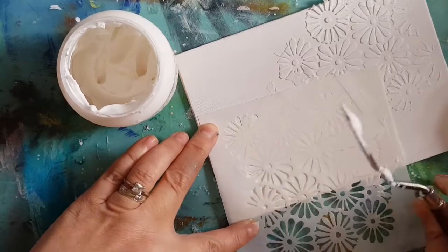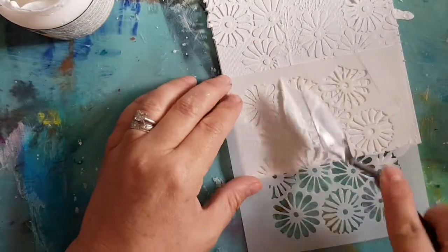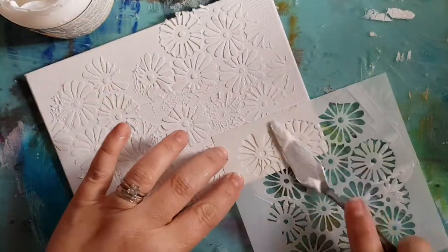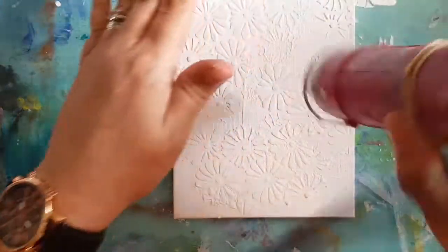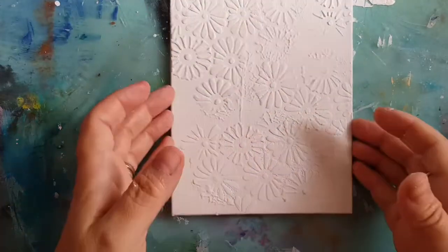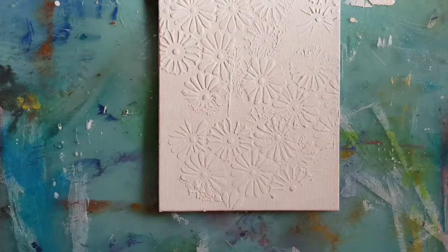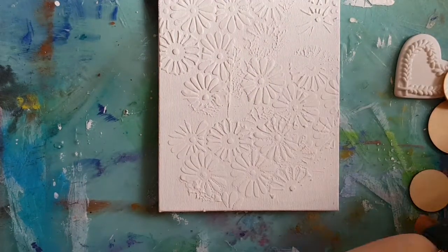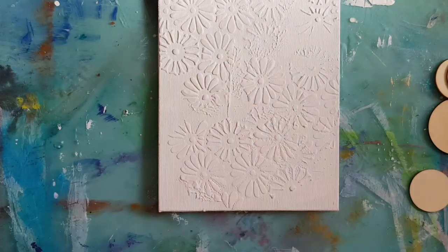I just want some nice texture from this stencil — going quite thick. So that's my texture paste dry. Next I'm going to bring in some embellishments and I'm going to stick them all over my canvas, just bits and pieces to put some texture into my background.